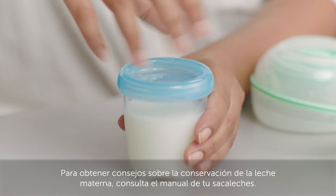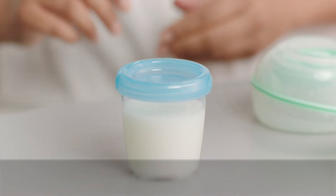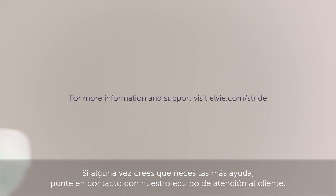For advice on breast milk storage, please refer to your pump's manual. If you ever feel you need some more help, please contact our customer care team.